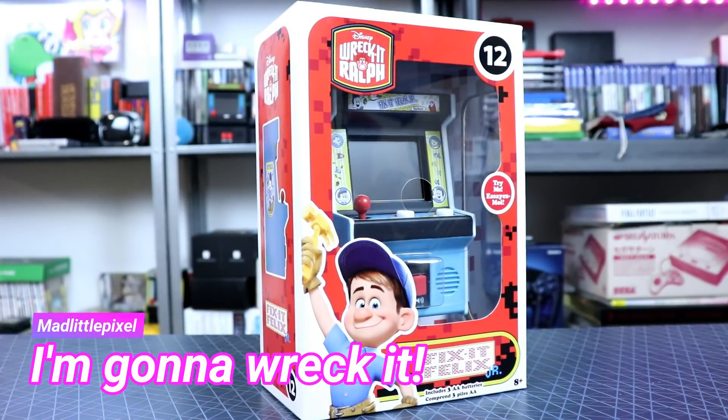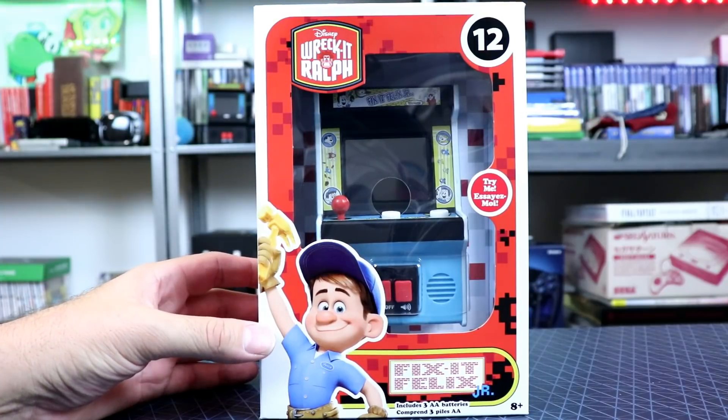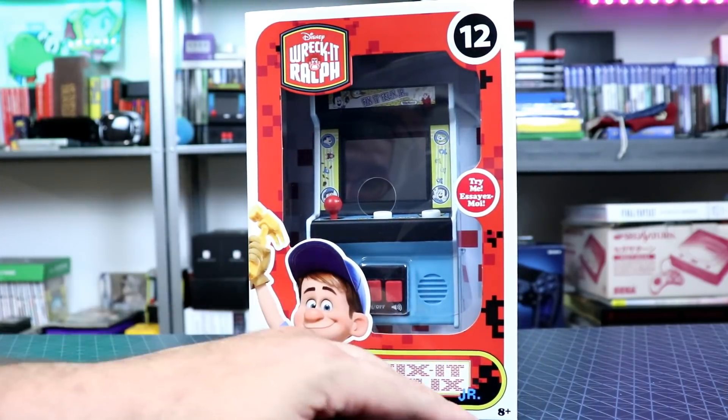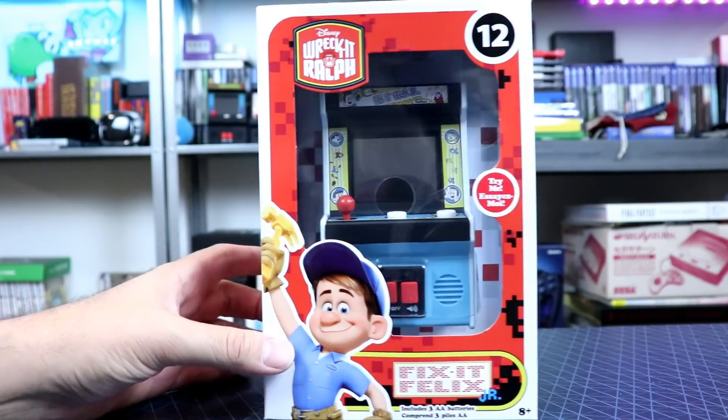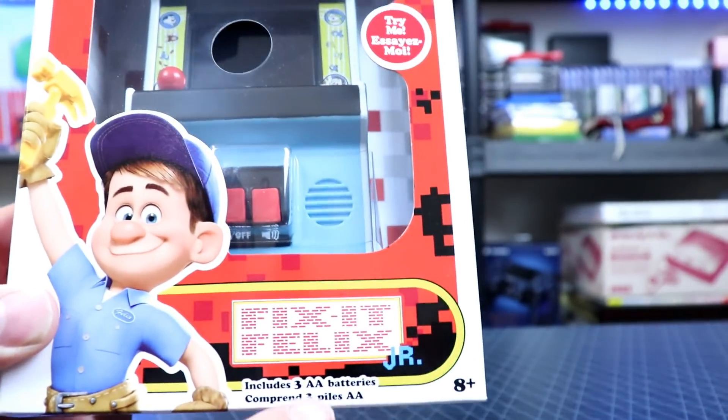Welcome back to my channel guys. Today we're gonna be wrecking it — checking out Fix-It Felix Jr., the Basic Fun mini arcade for eight-year-olds and up. Nobody under eight, please.